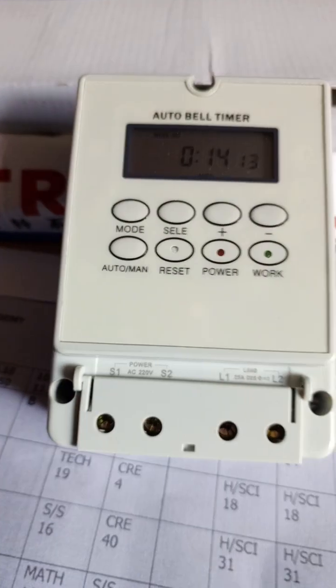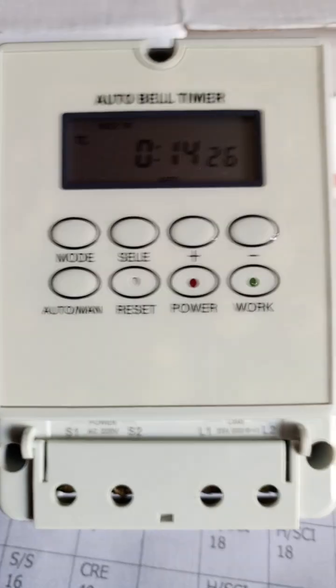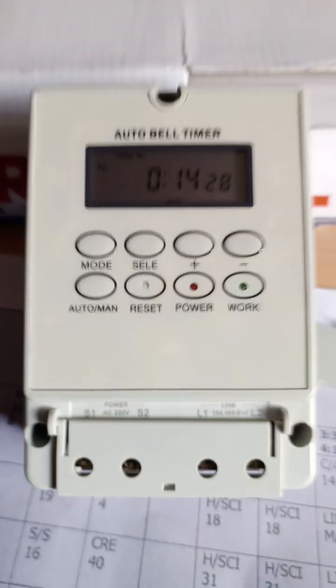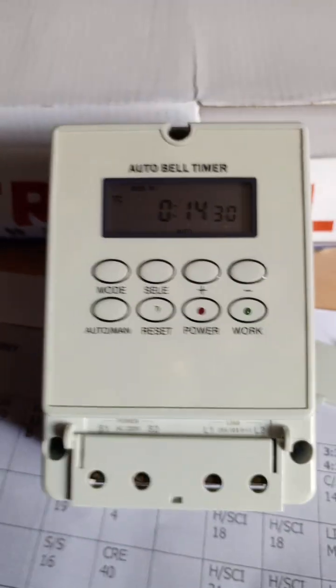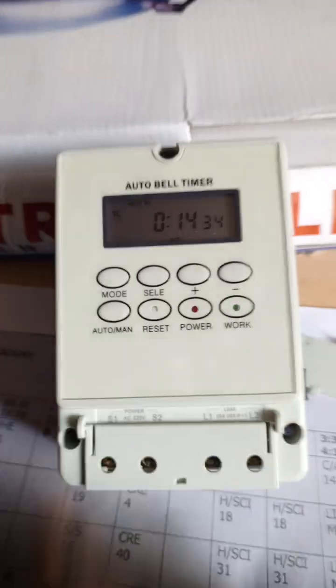One is the mode button, which happens to be the main menu. This is where you have four functions. One of those functions is TC, as you can see on your screen. TC means time clock — this is where you set the current time.